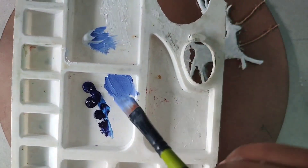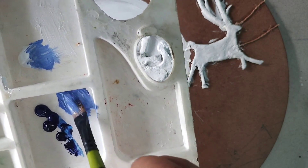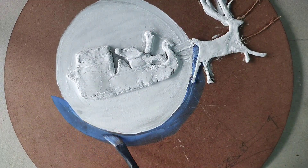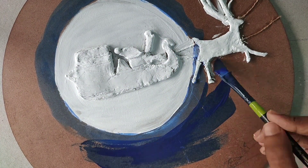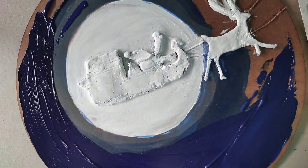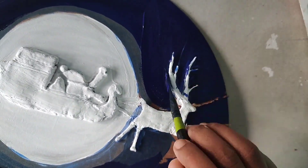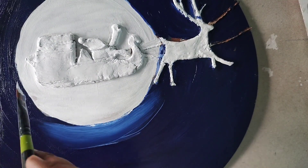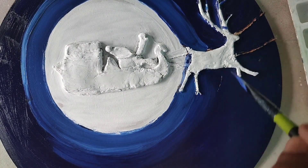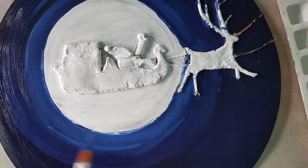Here I use Prussian blue, Phthalo blue, and titanium white mixed together as the light sky color near the moon. Then mix Prussian blue and Phthalo blue and color all over the MDF board. After completing that, I use titanium white to lighten the area near the moon and a little amount of titanium white in the next area. To blend the two different portions I use a dry brush in a circular outward motion.